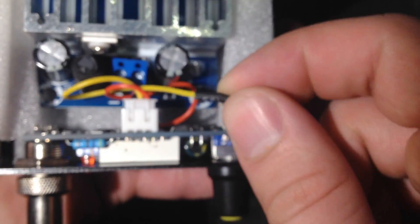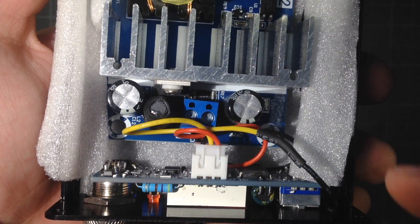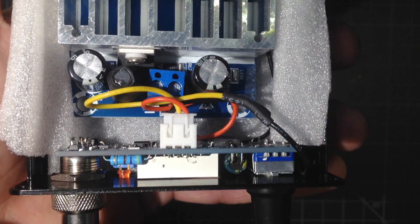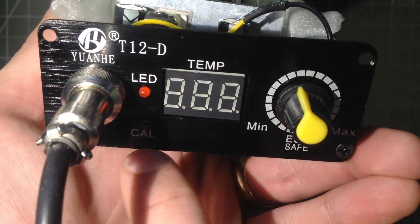The hot runs through the switch, and that goes to here. And then the ground goes across here on this black wire — get that in focus — on this black wire, and then goes into the middle pin of this connector. That's earth ground, which I believe is connected to the tip. And then here's the front, just like you saw before.